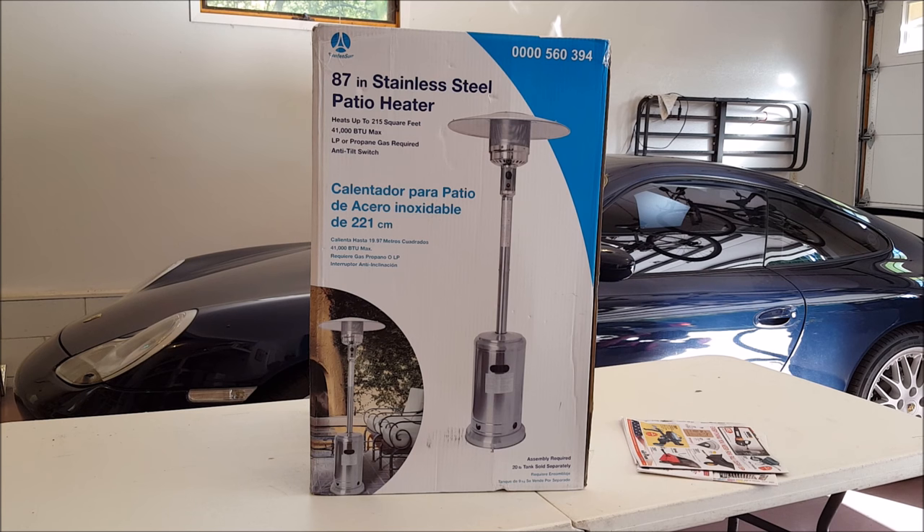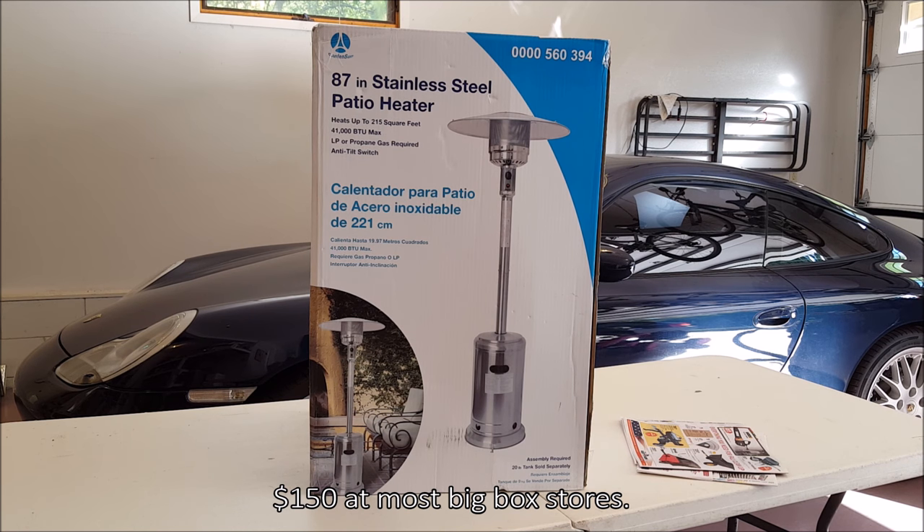Hey everybody, thanks for watching. You're looking at a stainless steel patio heater - this is 87 inches tall and it's made by Garden Son. Today we're going to open it up, put it together, and I'll do a quick review on it. You can pick these up online or at a big box store like Lowe's or Home Depot for around $150. Let's get to it - I'll fast forward to some lovely banjo music for your viewing pleasure.